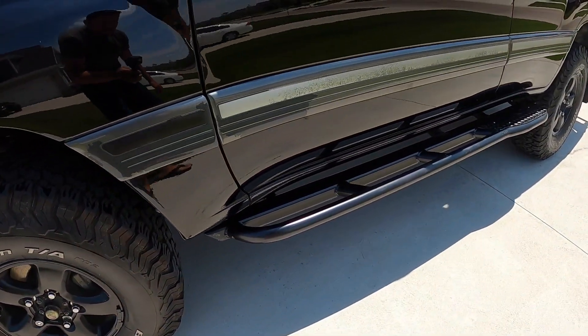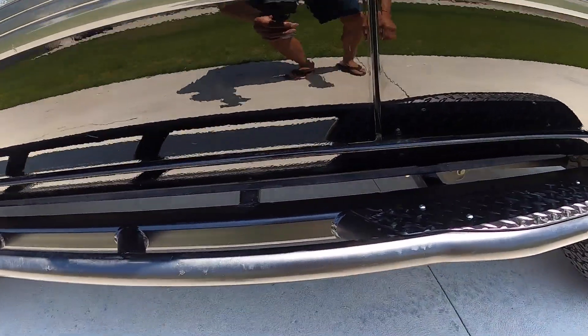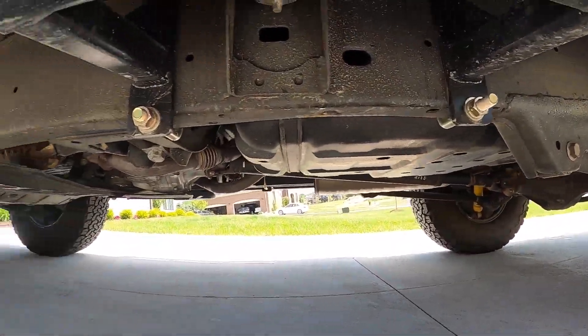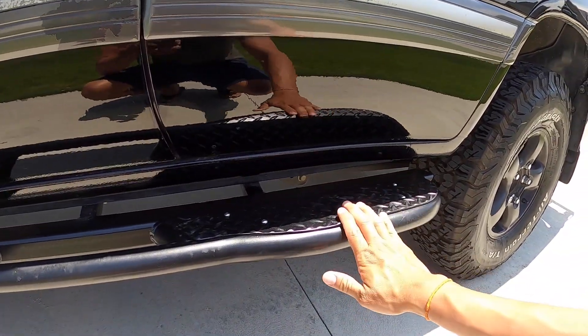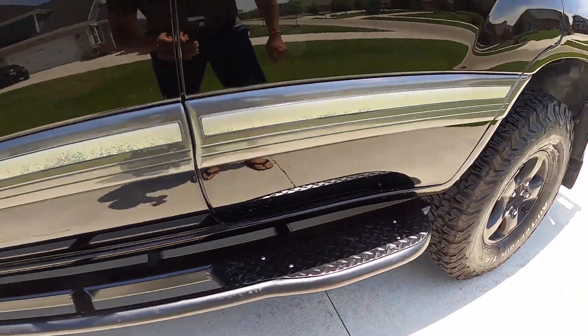Coming up here I got the Knuckle Off-Road rock sliders. Pretty easy to install, with a couple of different hooks up there. You can see the diamond plate back here — pretty sturdy. No problems whatsoever so far.